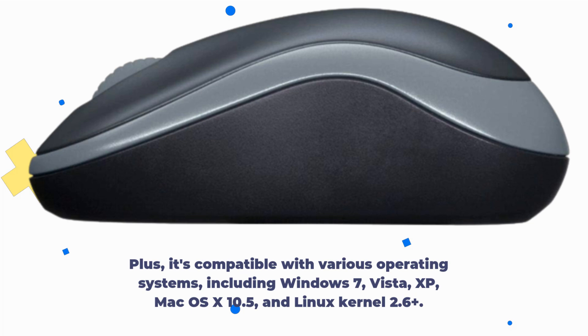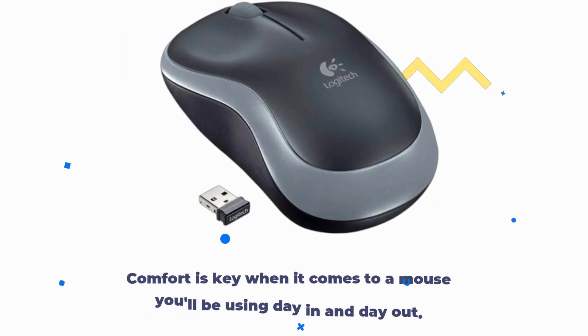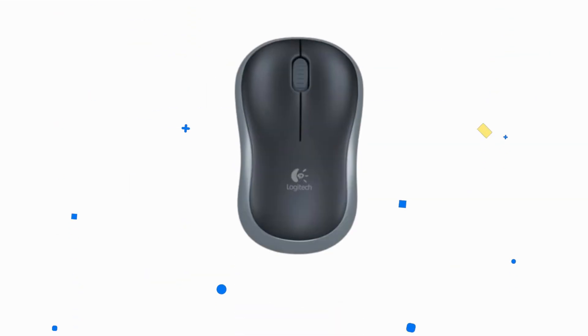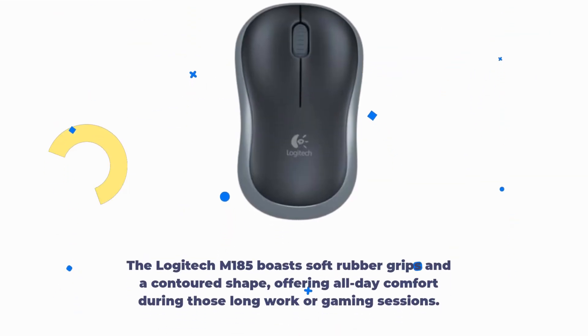Comfort is key when it comes to a mouse you'll be using day in and day out. The Logitech M185 boasts soft rubber grips and a contoured shape, offering all-day comfort during those long work or gaming sessions.